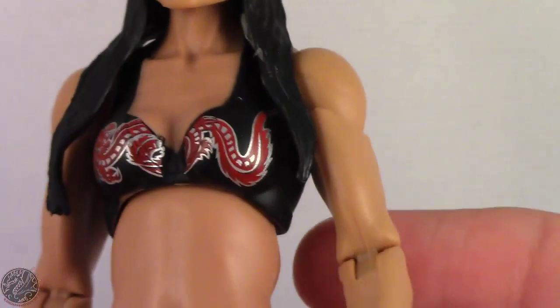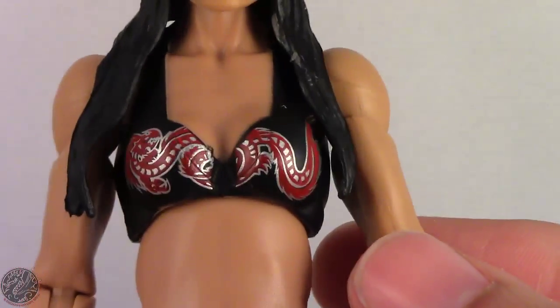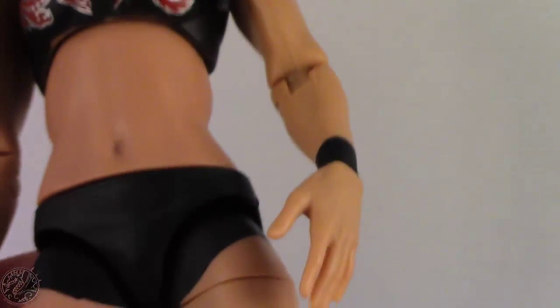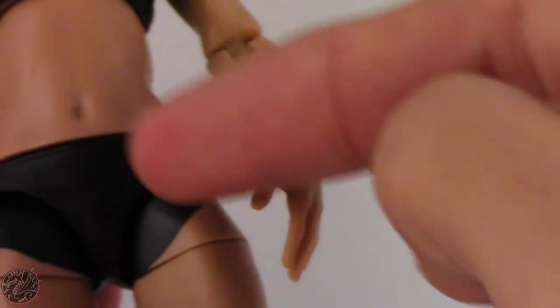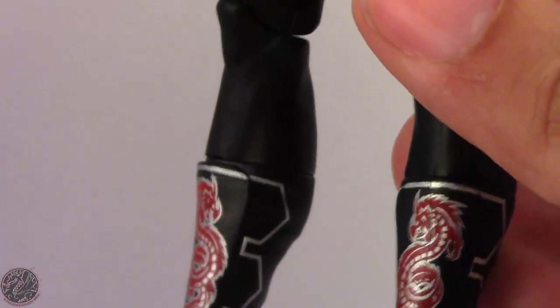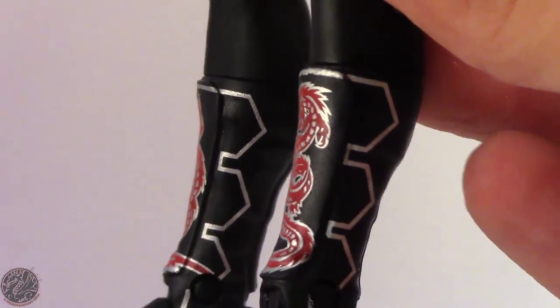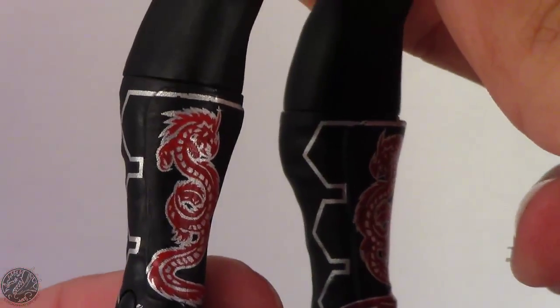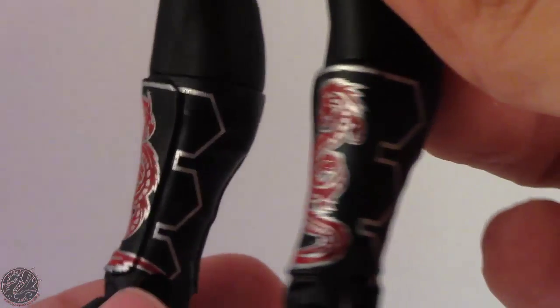Let's actually show that on camera — her head moves no problem, although you do have to struggle with getting the hair over the shoulders. Going on to some of her detail: she is wearing her sports bra with a dragon on it, and then black shorts with no design on them.